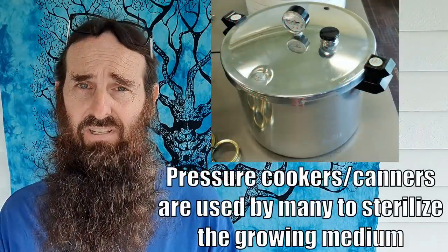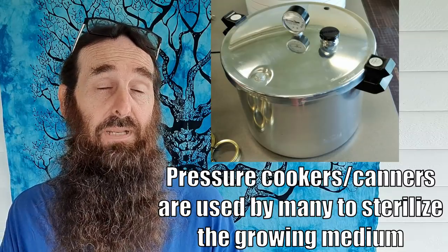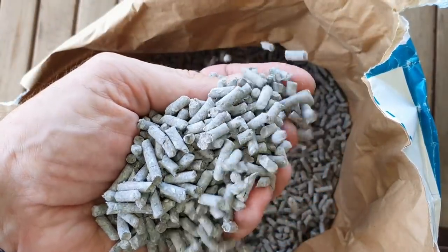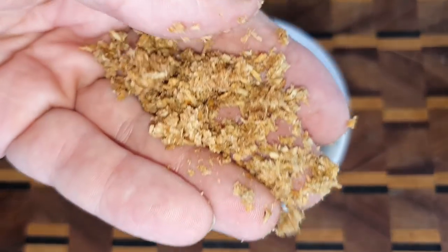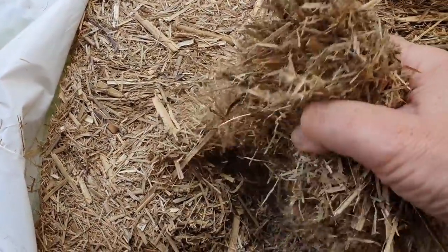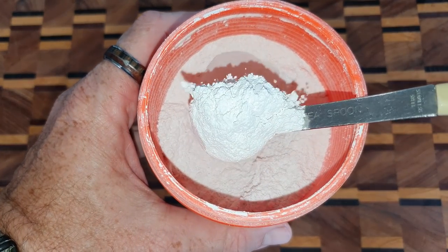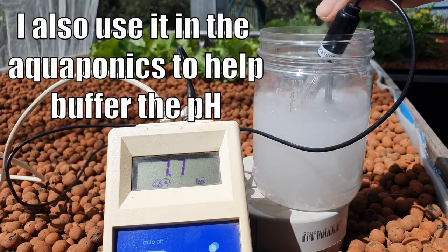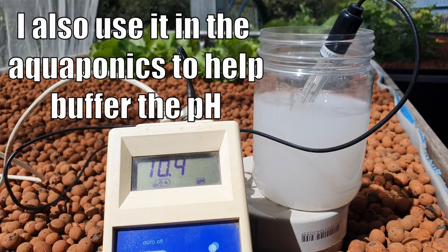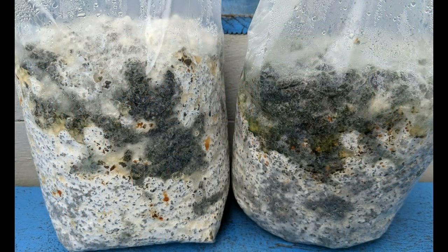So to begin with we're using what's called the low-tech method. Basically we're not using any pasteurization to sterilize the grow medium and we're using things like recycled paper pellets and hardwood smoking pellets that when you hydrate turn into sawdust. We've got some sugar cane mulch we're going to try in the future, and to sterilize them we're using calcium hydroxide. Basically it raises the pH and kills off any competing fungal spores and bacteria that can turn your bags pretty nasty.